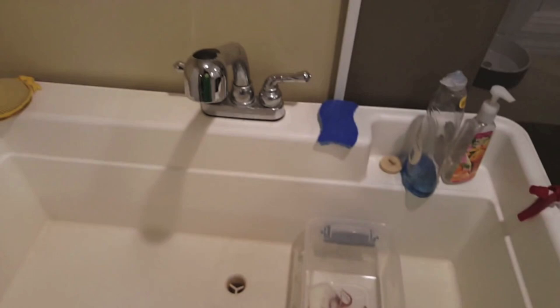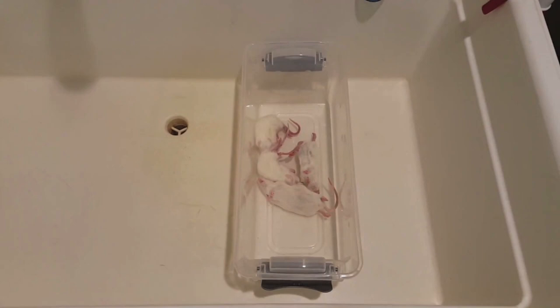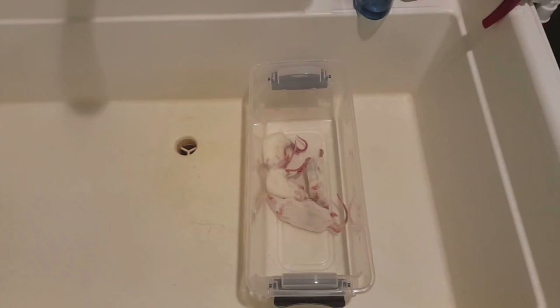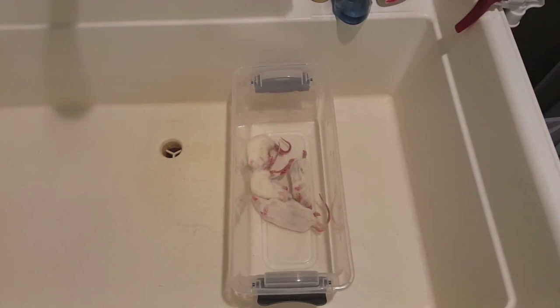The following step is to defrost the rodents. I'll be defrosting these small rats by running hot water onto the rats into this six quart tub. Allow the rodents to defrost for one to two hours, and make sure that you change the water two to three times to ensure that hot water is surrounding the rats at all times, so that the outside and inside of the rats are thawed. It's very important to ensure that the inside of the rats are thawed, because although the outside may seem thawed and ready to be fed to your snake, the inside could still contain ice crystals and could result in serious problems for your snake.